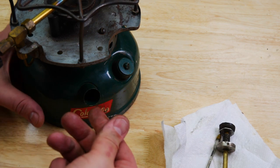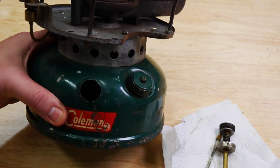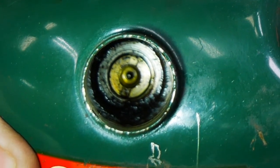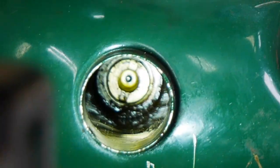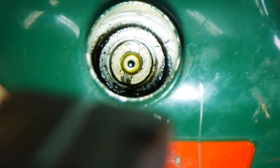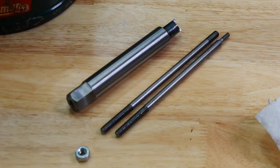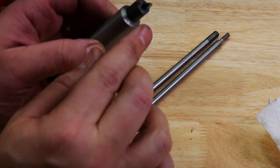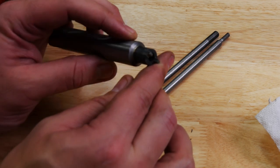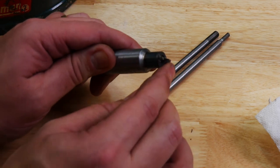Now, inside it's very hard to see. You can see that there is a slot for what looks like a flathead screwdriver, but it's actually a very, very broad base and it's super easy to strip that out. So we've got this tool, which basically has this end — I had to file it down just a little bit to get it to fit just right.